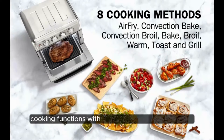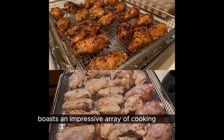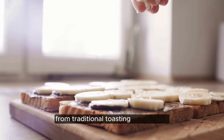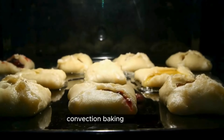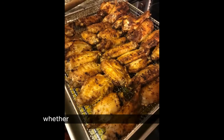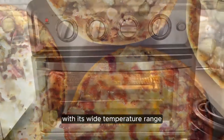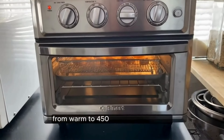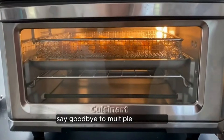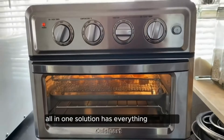Cooking functions. With its premium 1800-watt power, the Cuisinart TOA 70 boasts an impressive array of cooking functions. From traditional toasting to air frying, convection baking to broiling, this appliance has got you covered. Whether you're craving crispy chicken wings or a perfectly baked pizza, the TOA 70 can handle it all with its wide temperature range, from warm to 450 degrees Fahrenheit. Say goodbye to multiple appliances cluttering your kitchen counter because this all-in-one solution has everything you need.